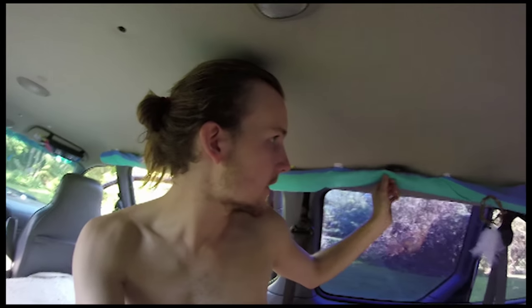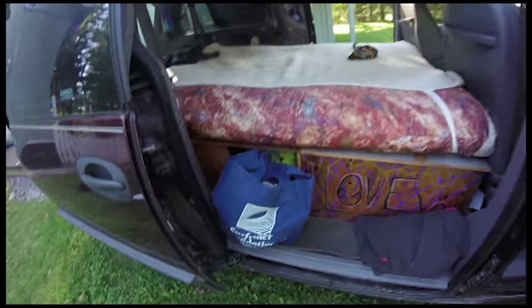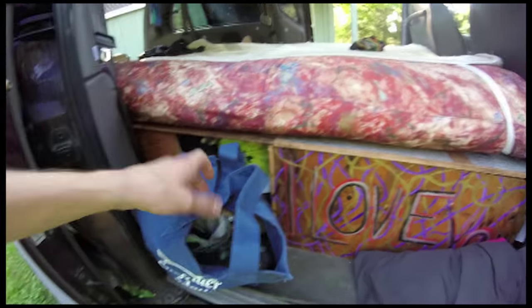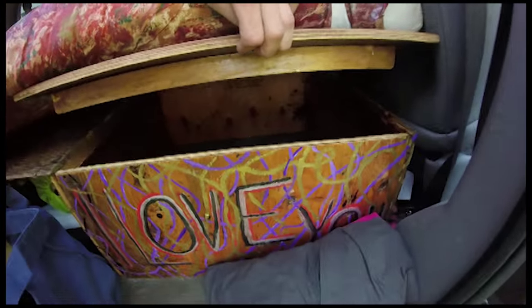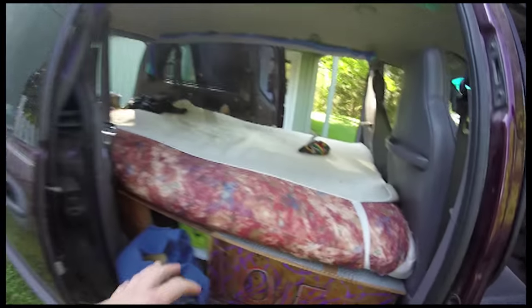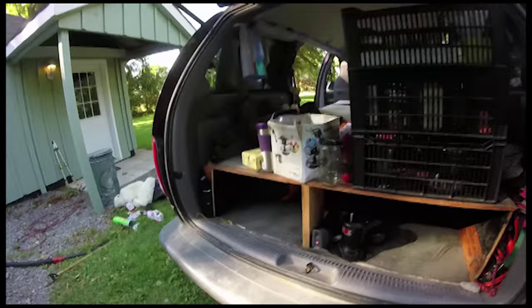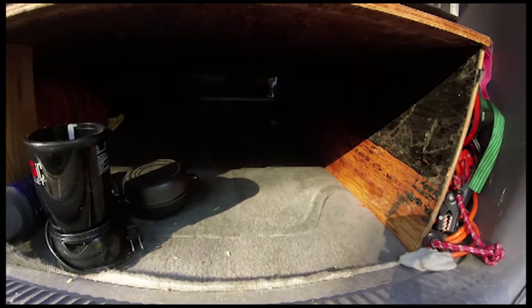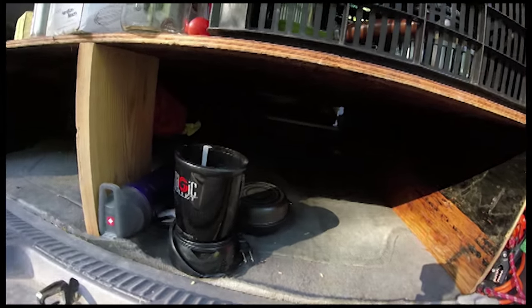We've got curtains on both sides, and we also built one that we just hang in the middle to portion everything off. Here's the bed frame — it's got a hole in the side for all our camping stuff like tents. This pops right up and that's extra storage. It's a pretty stable frame, all made of half-inch plywood, and I have a build video as well so check that out if you need to know how to build a frame for your minivan. We've put a little beam in the middle to support it.